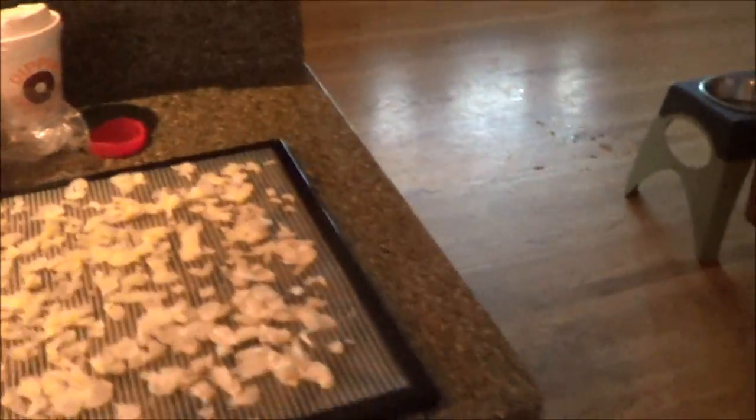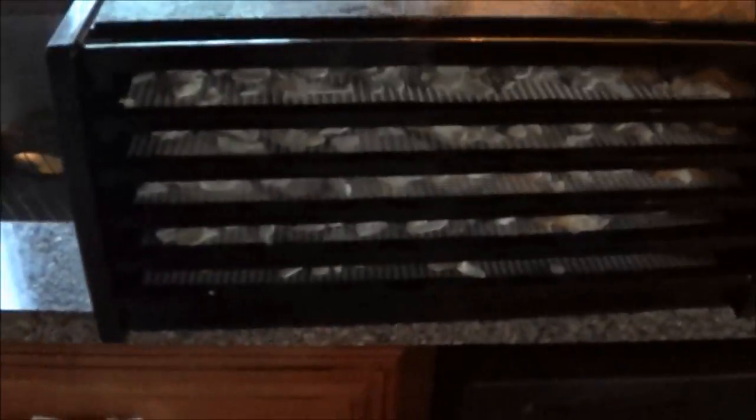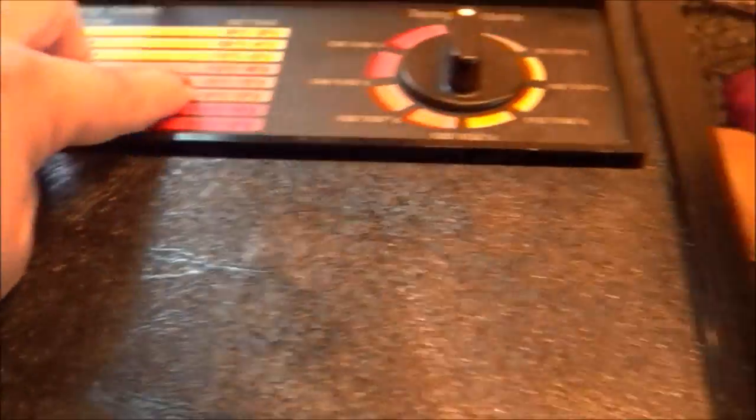Alright guys, here's the garlic that I'm dehydrating. I just sliced it all with that slicer — that thing was great actually — and I got almost five trays out of that one bag. This is the dehydrator I have. I'm gonna plug it in outside on the front porch so the whole house doesn't smell like garlic, and I'm just gonna set it for vegetable — so 125 degrees.